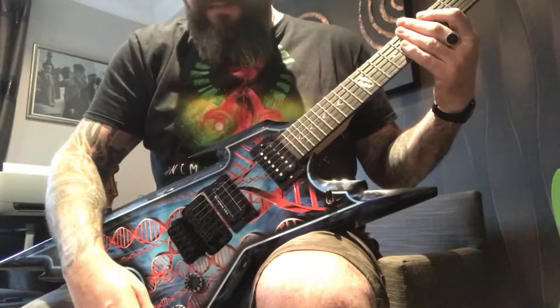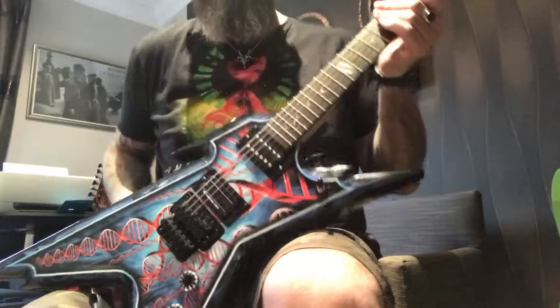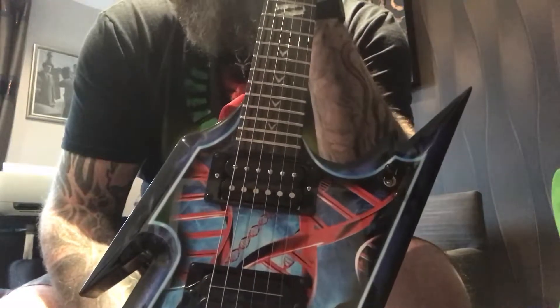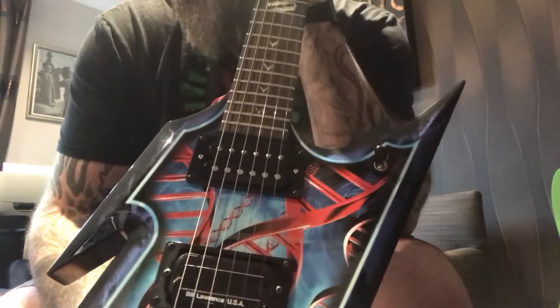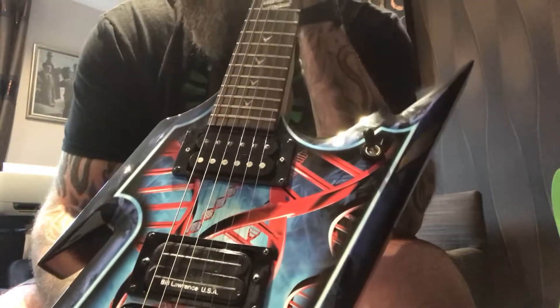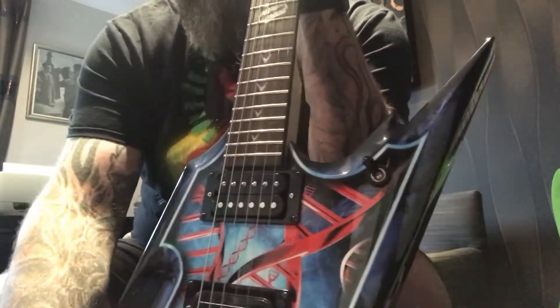I'd just like to demonstrate this is the Ironstone humbucker pickup, which is in here. Out of DiMarzio, Seymour Duncan, and any other brand you care to name, I would pick this bad boy for a humbucker for any guitar set up to have a humbucker pickup in it. As you can see, I'm on the neck pickup humbucker just now.